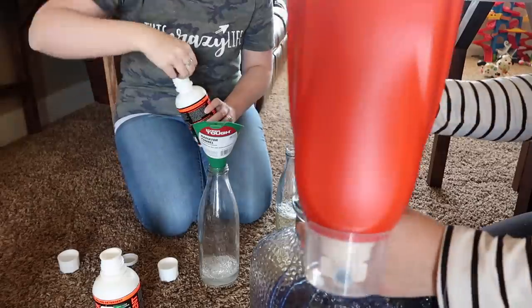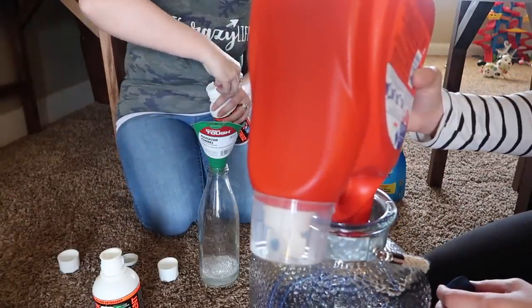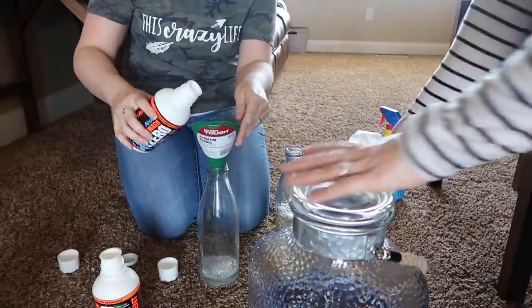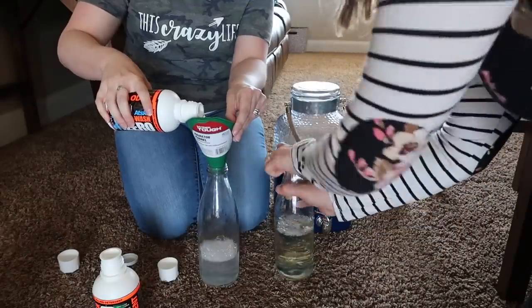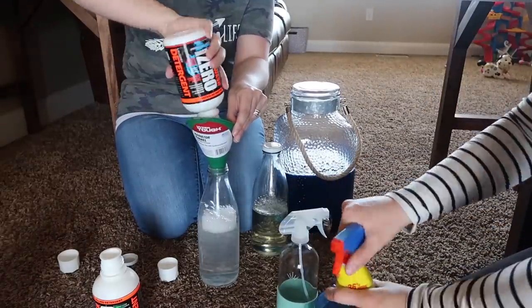She did end up labeling these glass jars — she is also the person who makes my pantry labels. She went ahead and added labels onto these glass jars so she knew which one was which. We just didn't have time to make those for this video, but just know that now they do have labels on them.